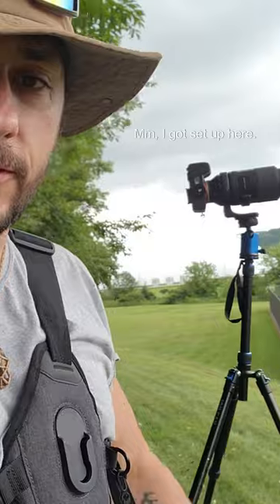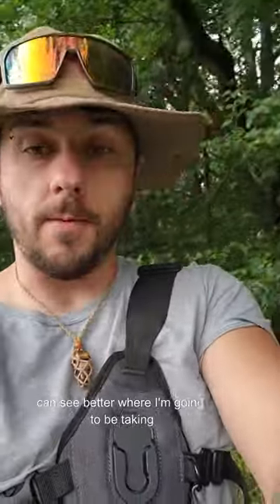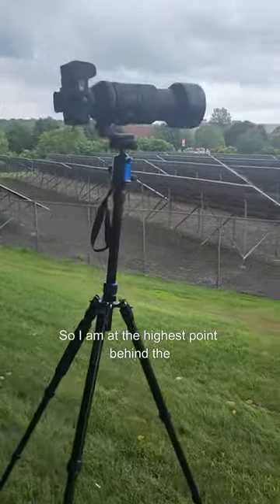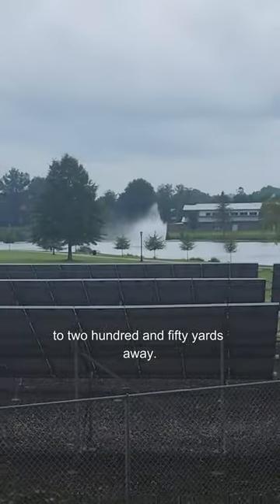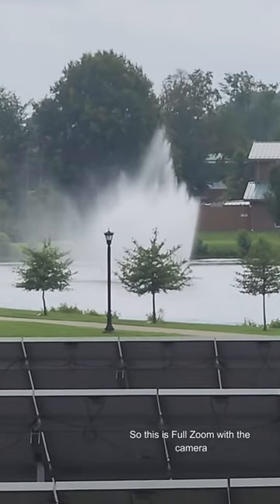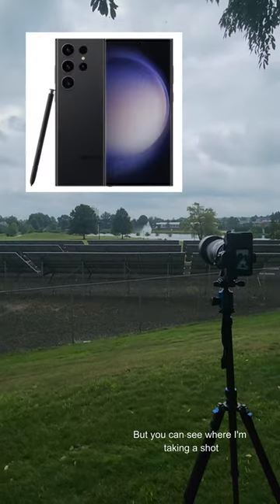I just got to the spot where I want to take the picture with the Tamron 150-500 millimeter. I'm going to flip my camera around so you can see better where I'm going to be taking this shot from. I am at the highest point behind the solar panels here, looking out — I'd say that fountain is probably close to 250 yards away.